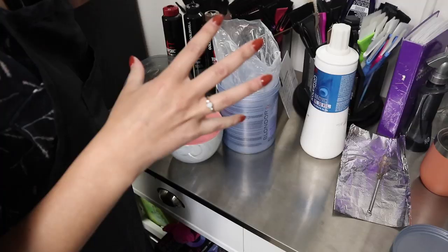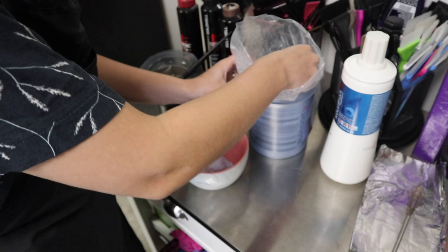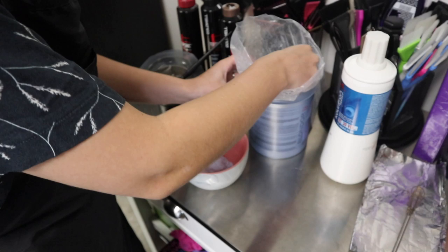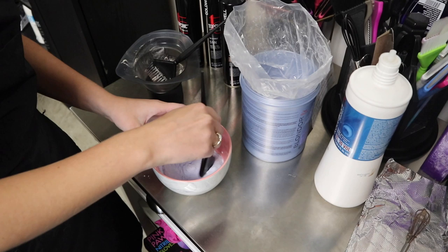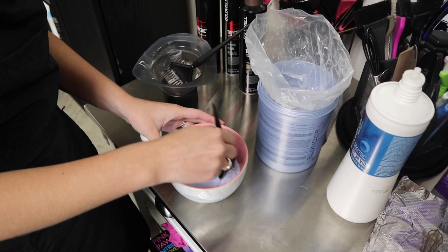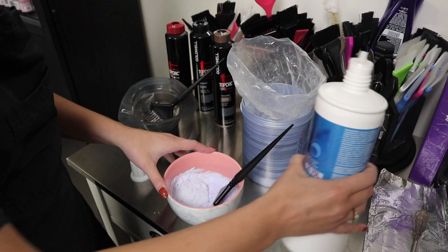Now I'm going to mix up some lightener — we're doing a foilage sectioning on her. I'm mixing up quite a bit since she has no lighter pieces at all. I'm going to use 30 volume because her roots have already been sitting for about 5–10 minutes. I'll also be using Olaplex, as you guys know I'm a huge fan of that. Since she already has roots applied, I'm going to mix up a little bit more of her root color to use as the blending agent instead of a separate blending agent.